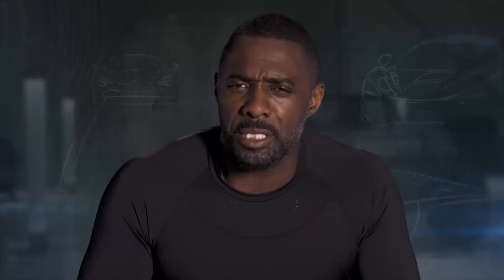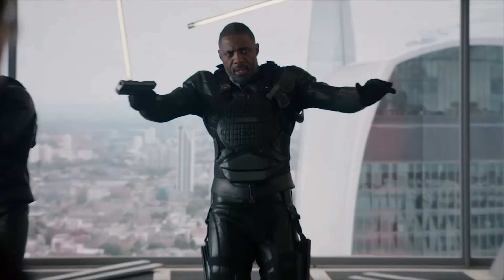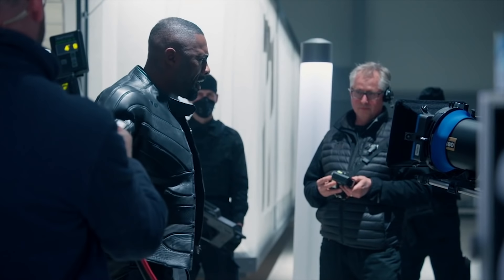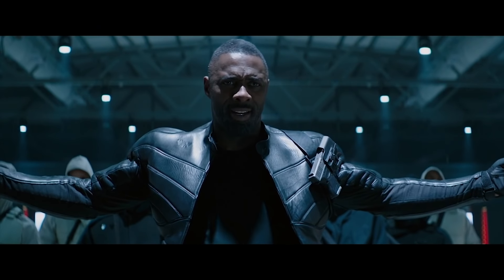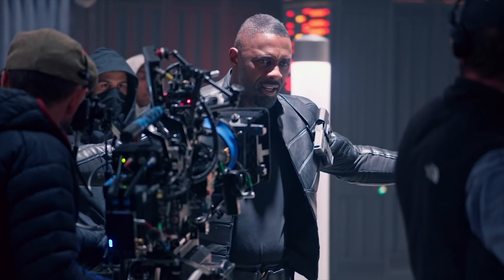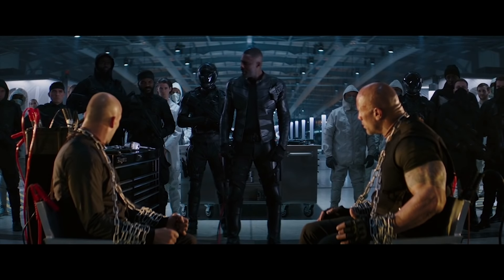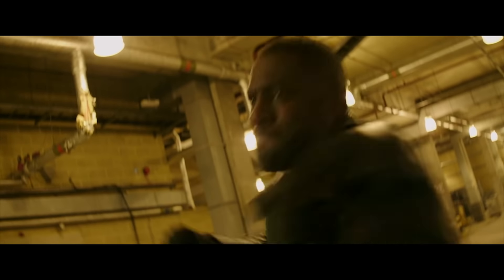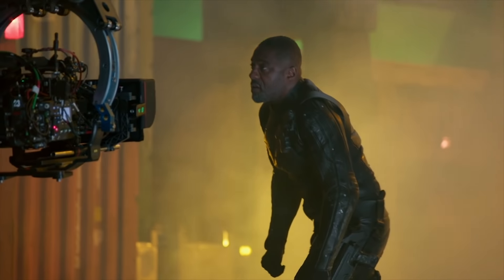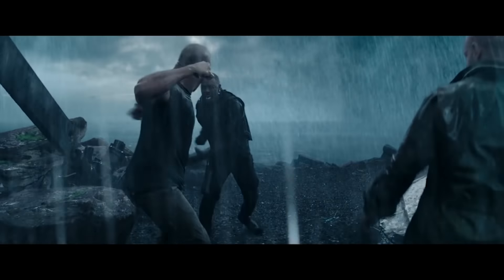Brixton is essentially a robot, and bringing that across so that the audience believed it was definitely a gift given to me as an actor. Idris Elba literally just said it on set: 'I'm Black Superman.' And the second we heard it, all of us turned to each other and said yeah, that's right, that's what that is. He's smarter, he's faster, he's stronger. And you add in that Idris also happens to be the current sexiest man in the world — you have a pretty formidable foil for our guys.